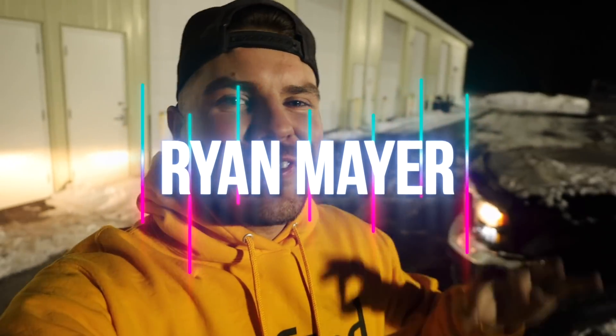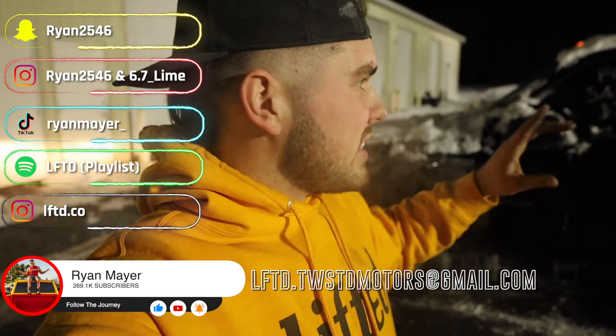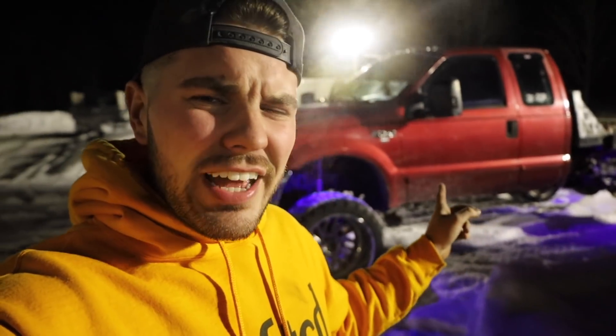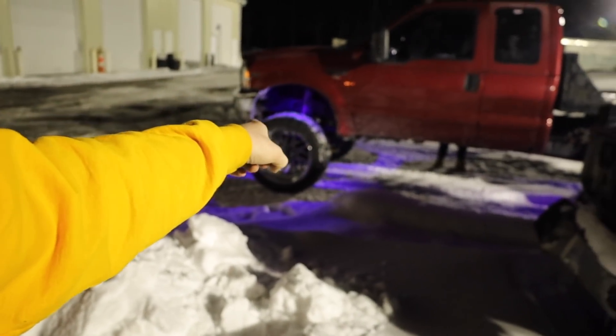What's up guys, welcome back to the channel. The 7.3 — the black one — is going to a new home. I'm gonna steal a few last parts off of it. We ended up with something else: a 5.4 gasser with a ZF5 transmission. There are a lot of issues with it, but what I'm getting out of this deal is definitely the axles, and we're losing the black truck today.